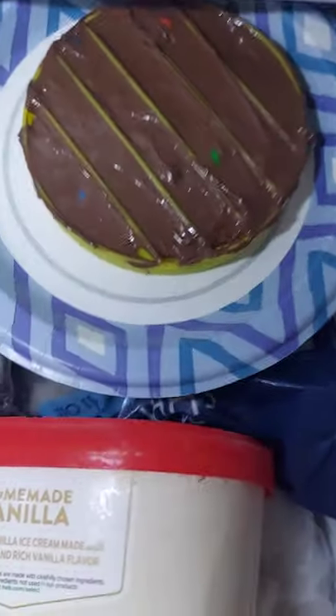Okay, we put it in now. It looks so good. Now we're going to close it. Three, two, one.